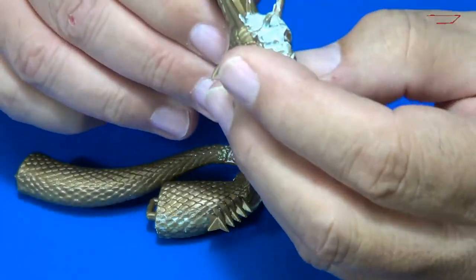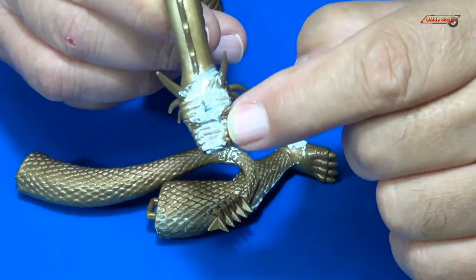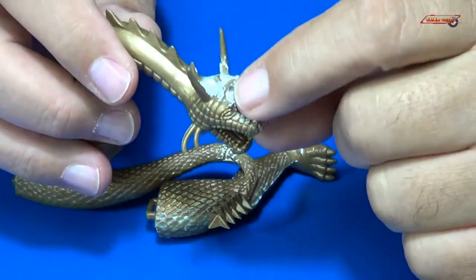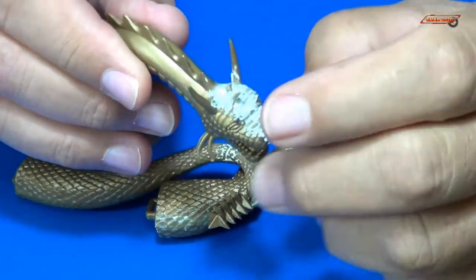I used the wipe-down technique on the putty while it was still wet on his head. We'll see how that goes — there's very little putty left, so all we have to do is some sanding once again.